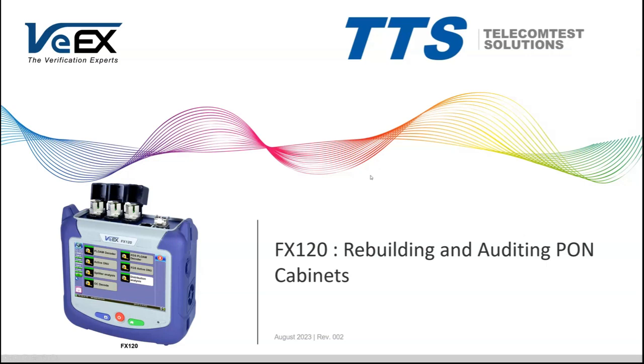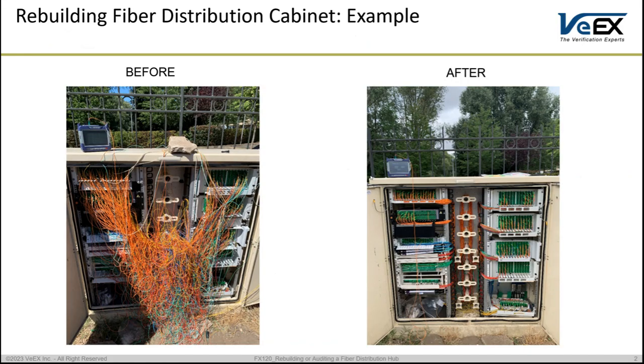In this video we will be exploring the rebuilding and auditing feature for PON cabinets using the VX FX120. The PON cabinets might have a chaos of fiber patching, and the purpose is to audit fiber mismatch and make sure we have the right connections at the right ports in the minimum amount of time — and to find out if there is any mispatch on the panel so it can be corrected in a very short time.